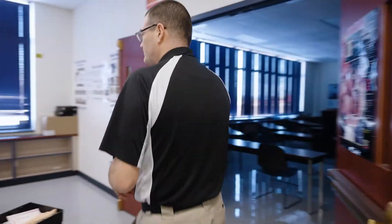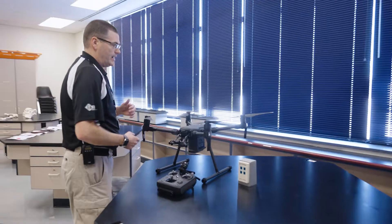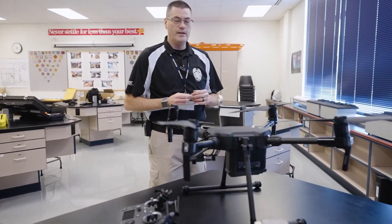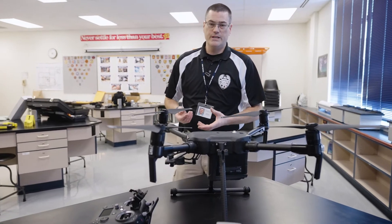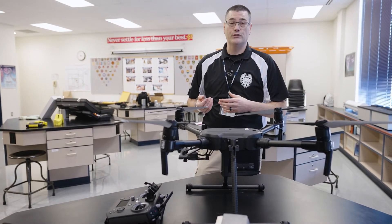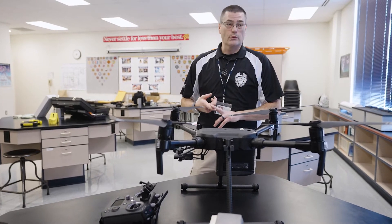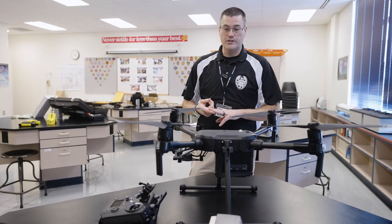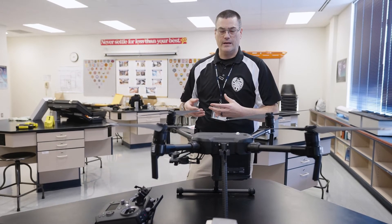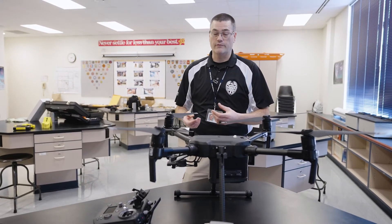Coming around this way we have our drone — it's a DJI Matrice 200. It's got a thermal imaging camera on it that detects various temperatures. So for example if someone were lost in the woods, or if we were looking for a suspect, or at a fire scene, it would be able to determine where they were or identify hot spots in a fire. A very useful tool for law enforcement and firefighting.